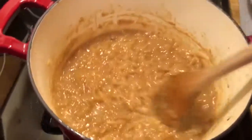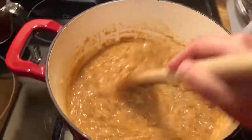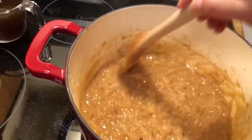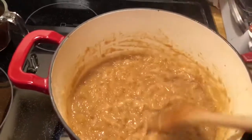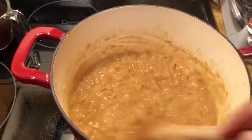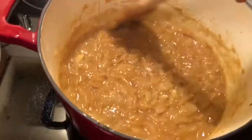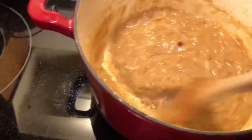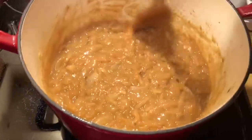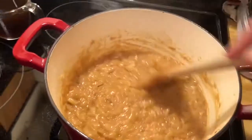My bottom is burnt! See if you can see it. It wouldn't come up when I was doing the fond, so I'll have to let this soak for a little bit. But anyway, I'm going to let this cook for about five more minutes, just to take that edge off of the wine.